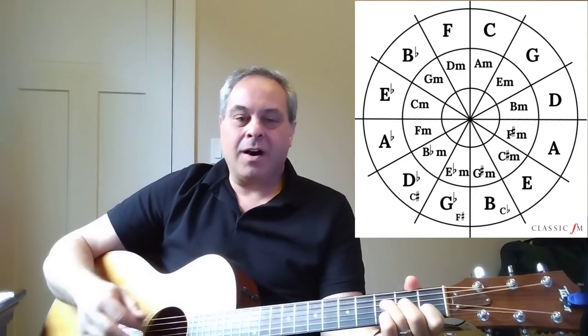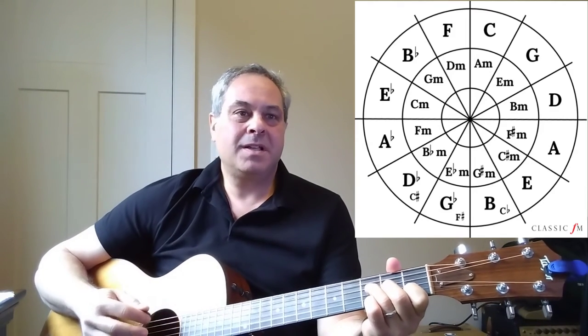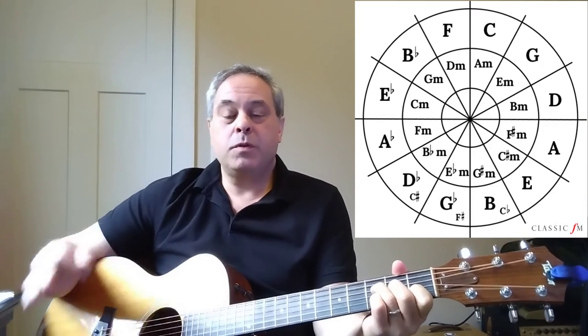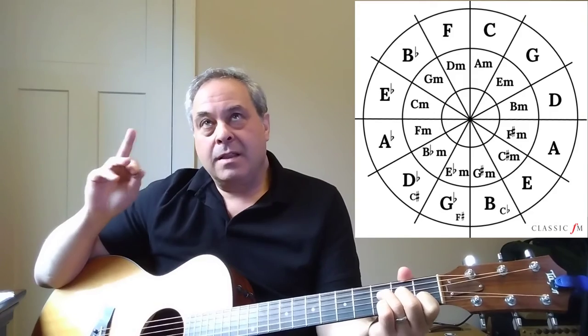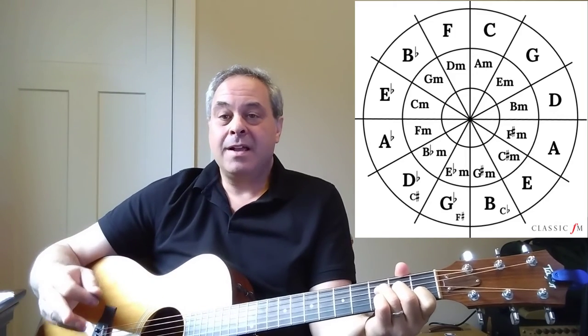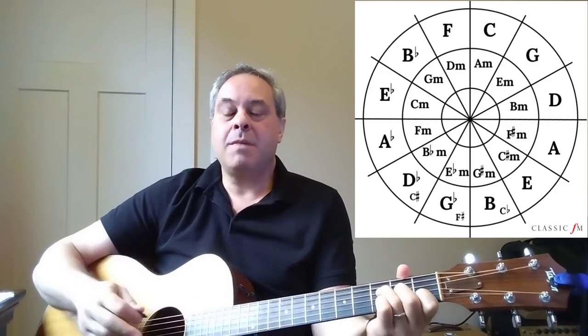There's a lot going on in 'Space Oddity,' and it can be a little rambunctious at times, but on the bridge he brings in an F major seven chord and just moves between that and E minor. The major seven note in F major seven is E, so that connects these two chords since we're going between F major seven and E minor. Here's how it goes.